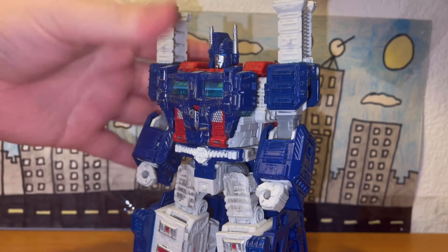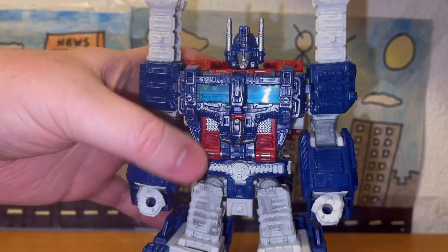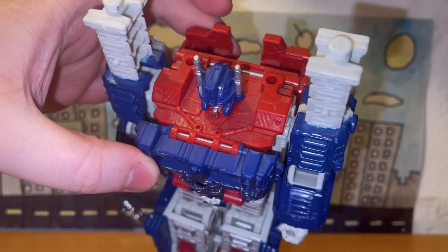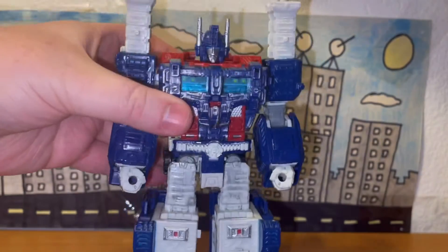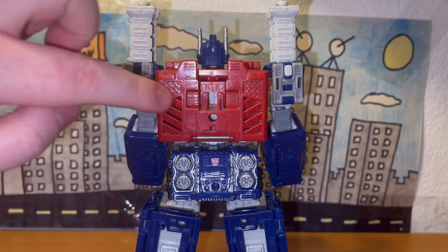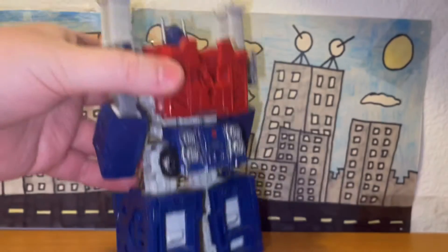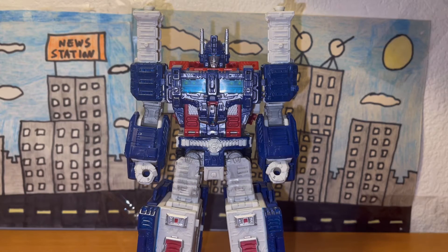The sculpt is still really good — there's a ton of detail on his chest, the face, the things sticking out of his shoulders, and the legs are really nicely done with detail. The back is very nicely done as well. Overall the sculpting on this figure is really, really well done.